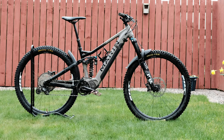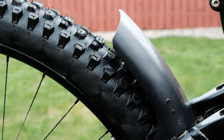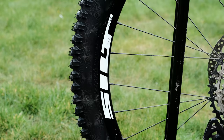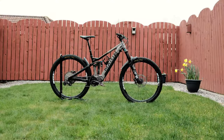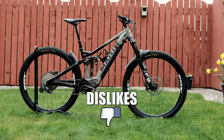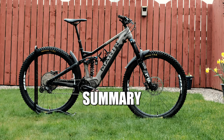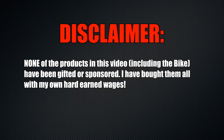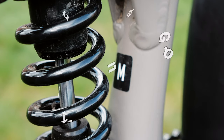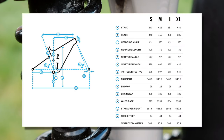In this week's Thinkbike Academy. At 178cm I'm bang in the middle between a medium and a large. I downsize to a medium because my arms are a bit shorter compared to my legs.